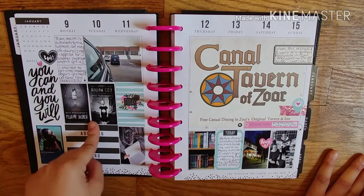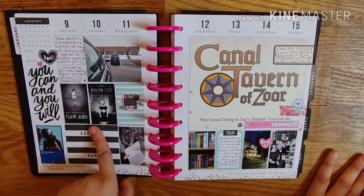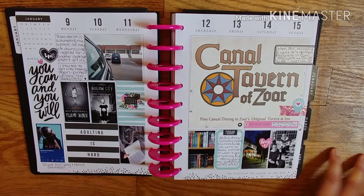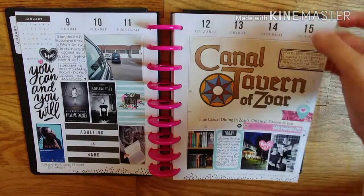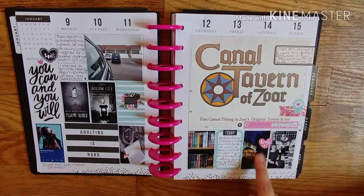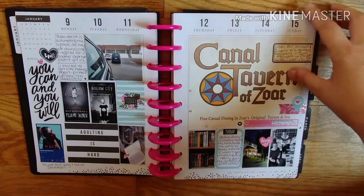These were the first two books I bought this year. I didn't really care for them too much, so I gave them to my friend. I just documented that I got some new books, reading with my puppy. And then we went to dinner at this German restaurant called Canal Tabern in Soar, Ohio. Went to the bookstore with my friend, and then I had a scrapbook day with some friends.